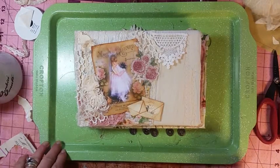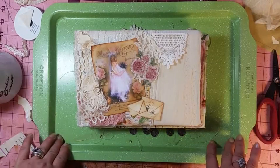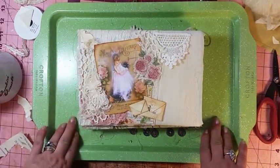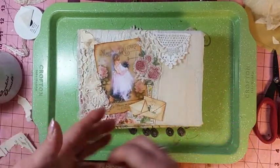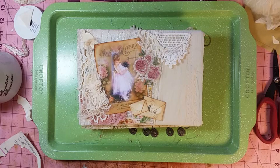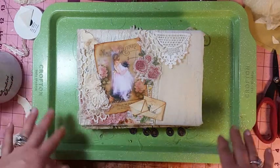Good morning my crafty friends. This is Lori Girl on the Ridge. I have some things I want to show you and then I'm going to do a little tutorial — actually craft with me, layer with me on some layering for Miss Kelly and anyone. I've had a lot of questions on how do you layer, and all I can say is practice, practice, practice.